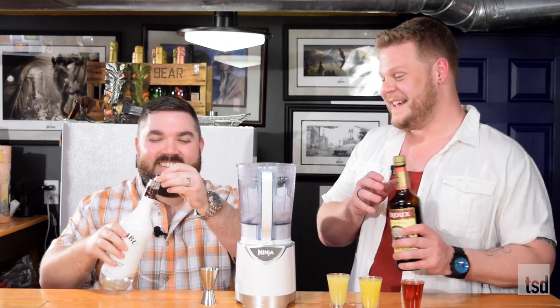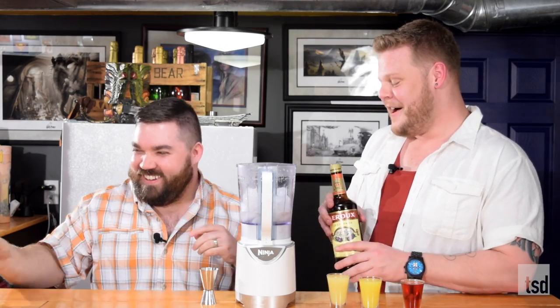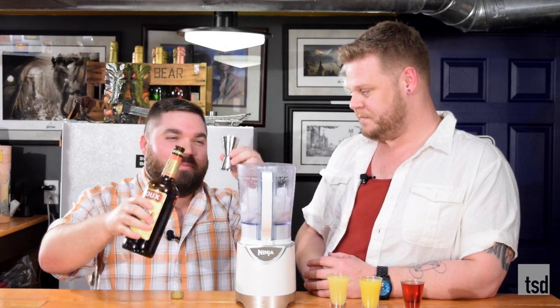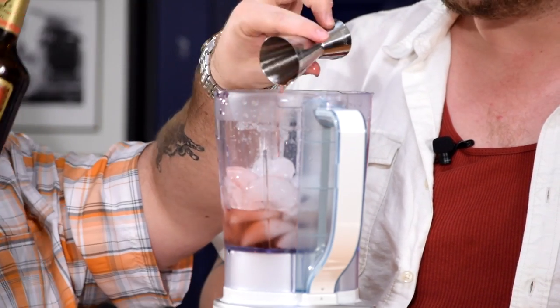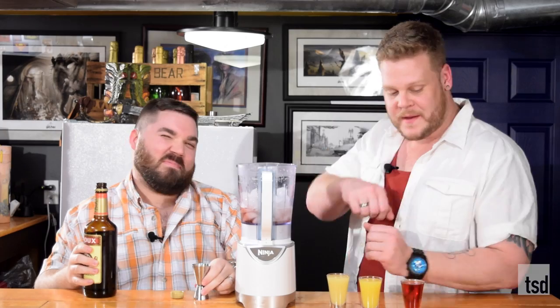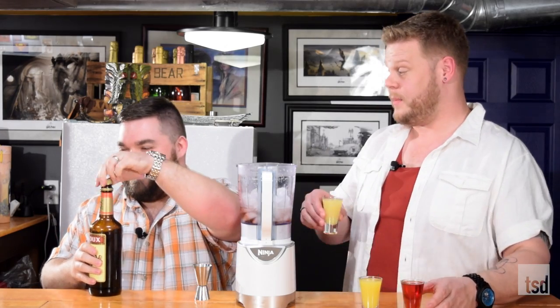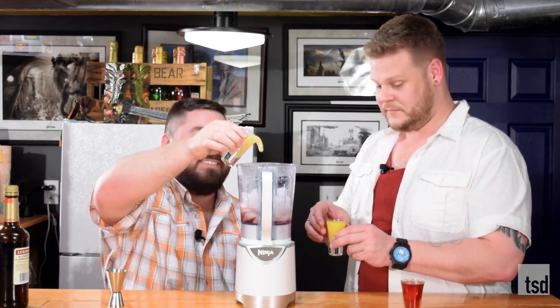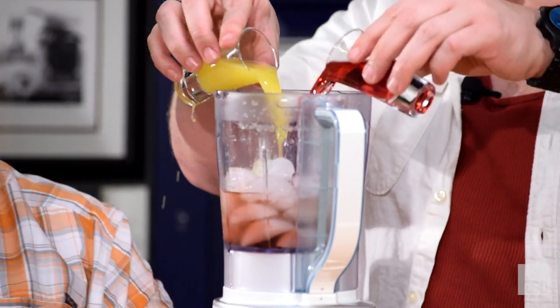All right, whoa whoa whoa. Don't woo me, it's my show. Follow that up with a shot-ish of the blackberry brandy. And you follow that up with your pineapple juice, your orange juice, and cranberry juice. Now put the lid on and blend until smooth.